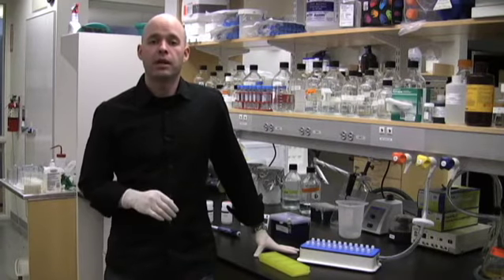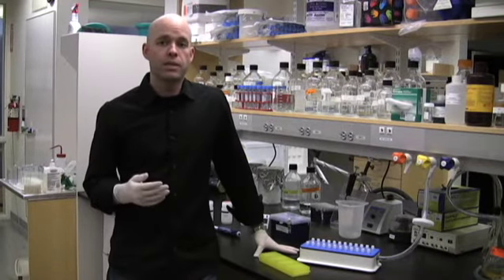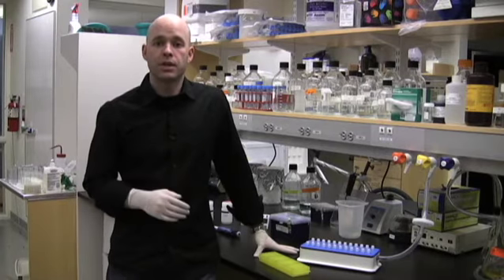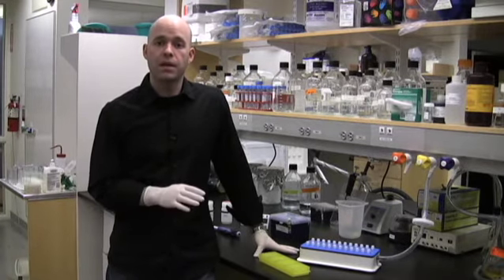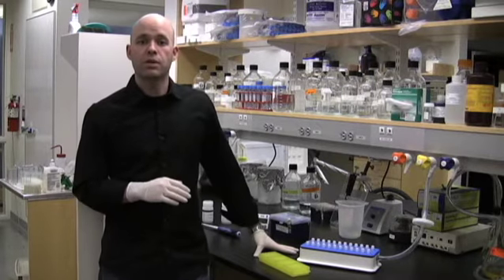Mini preps are a pretty routine part of molecular biology, but they can often be tedious, and when you have a lot of samples they can take up a lot of time. So today we're going to talk about a couple of time-saving tips that'll get you through this process much quicker.